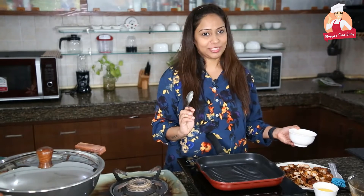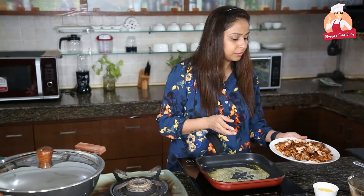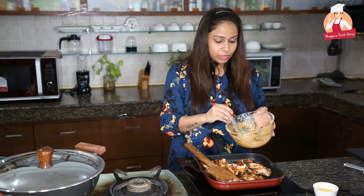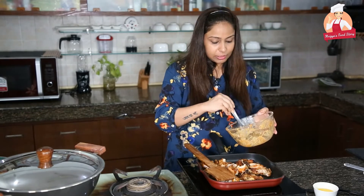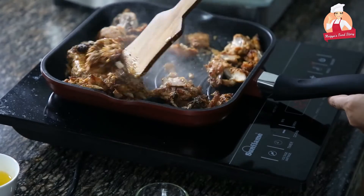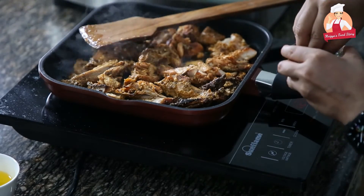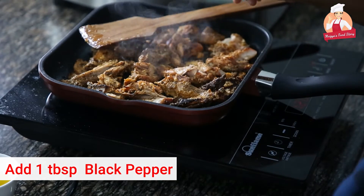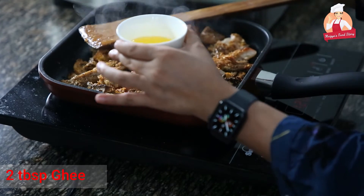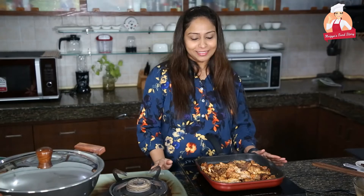So let's start the final process. Now we add butter in our grilling pan and then we add the chicken. I have also added a little of the leftover marinade batter — it was like curd — and I will mix it in. I will add a little garlic mix as well. And we add 2 tablespoons of ghee.